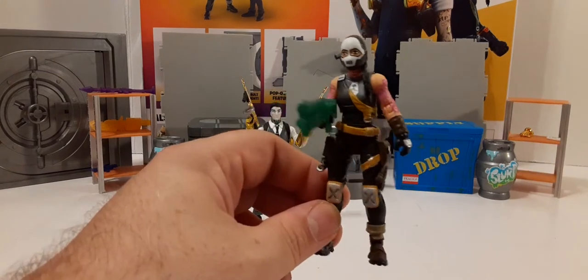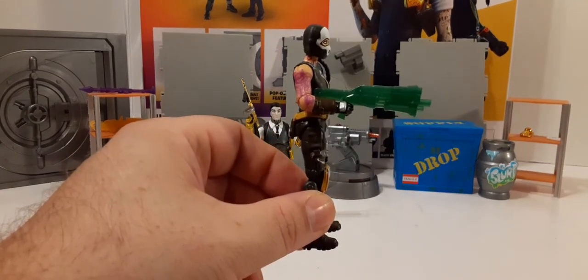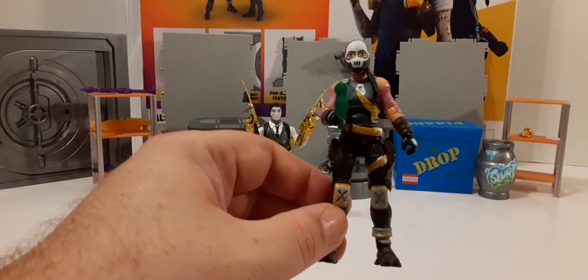Here's Jules with one of the shotguns — she can hold weapons pretty good too.